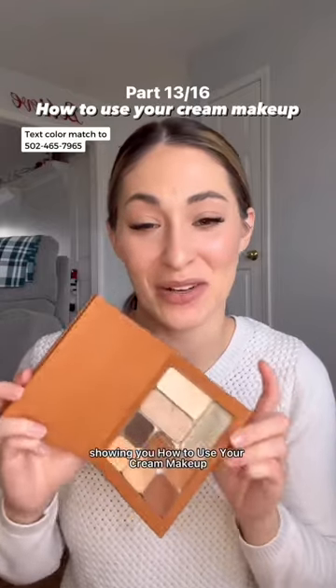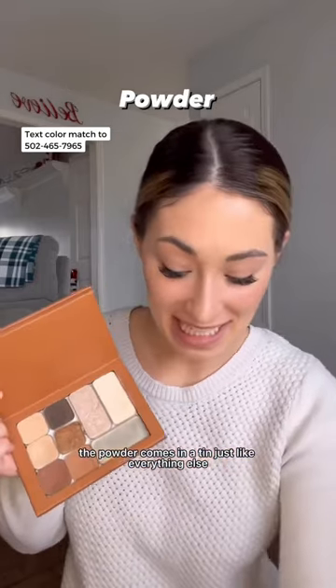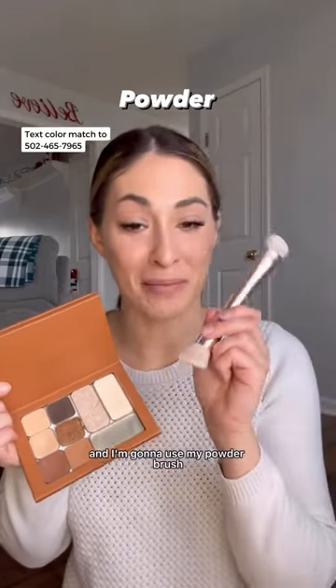This is 13 of 16, showing you how to use your cream makeup. We're talking about setting your face with powder. The powder comes in a tin just like everything else, and I'm going to use my powder brush.